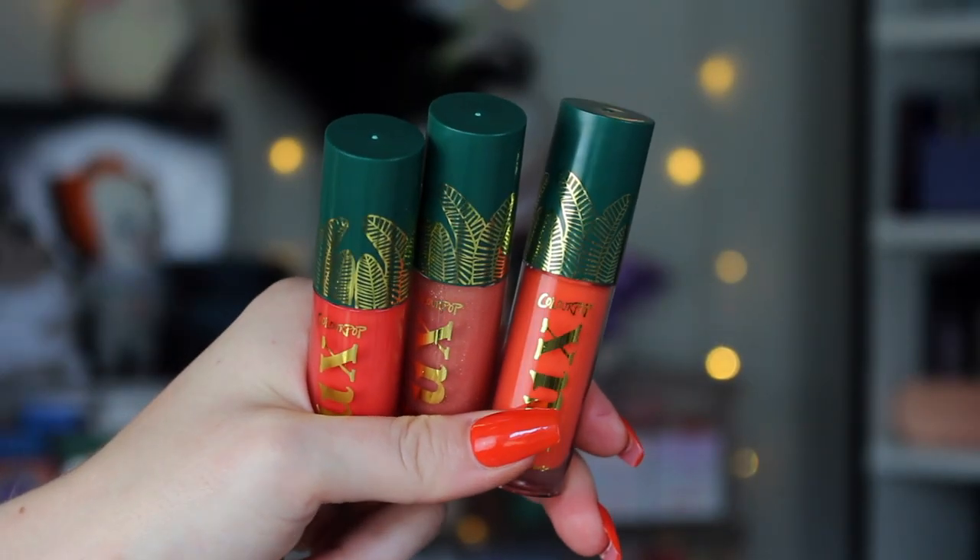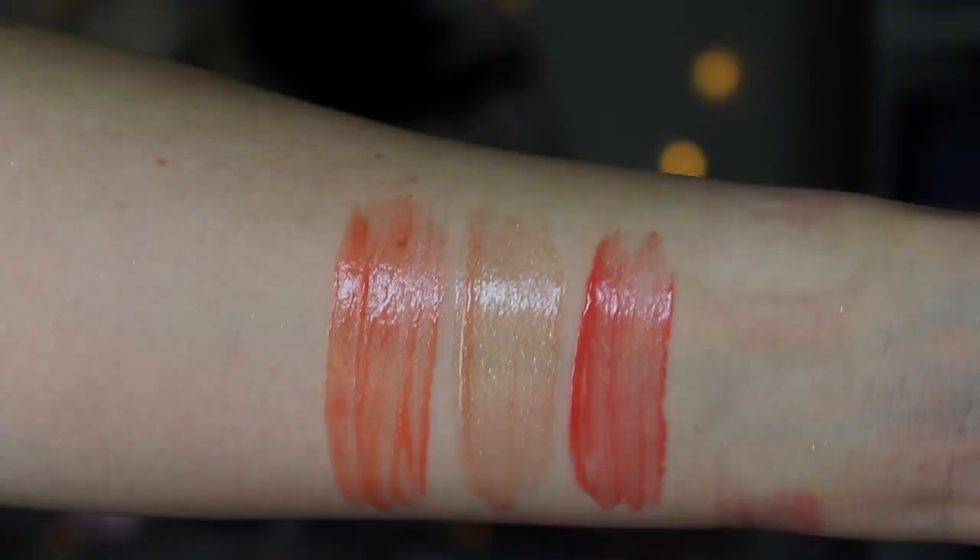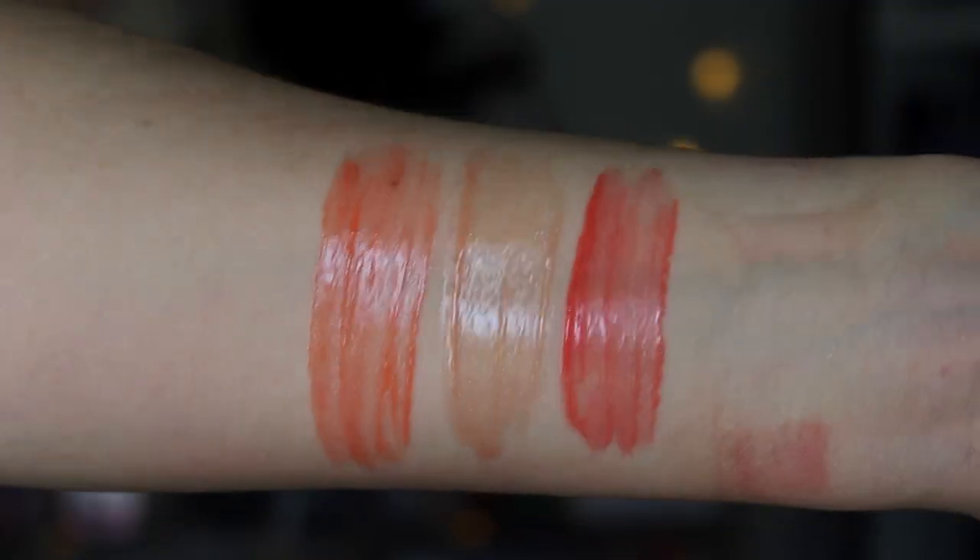There are also three Luxe Glosses in the collection. I really enjoy the Luxe Gloss formula — it's very comfortable and very glossy. We have the shades Orchid, Peace Lily, and Vanda. Orchid is a really cute, more orangey coral — very bright, very fun. Peace Lily is a super cute peachy neutral with lots of sparkles through it. And Vanda is also a bright coral, but more of a pinkier coral rather than an orangey coral. These are all going to be a little bit more on the sheer side, but I definitely prefer more of a sheer gloss, so I'm excited about these.